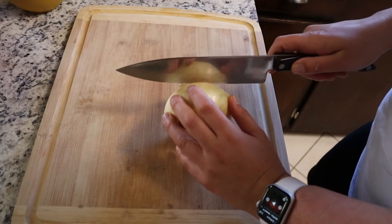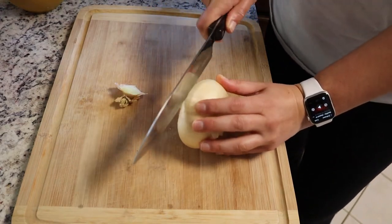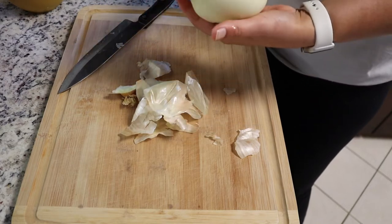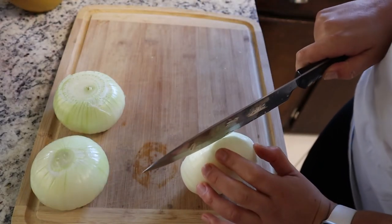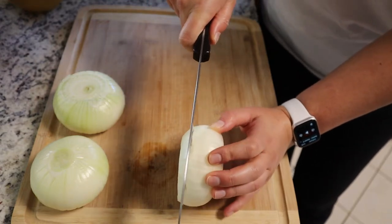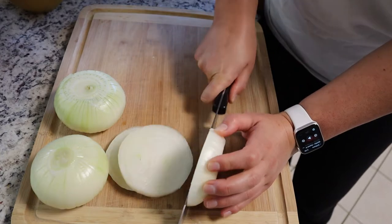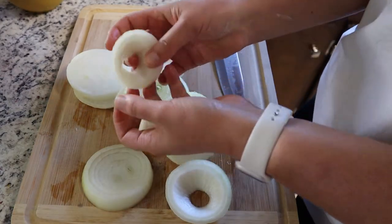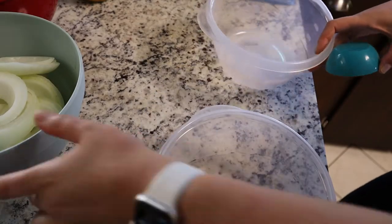Now we're making onion rings. Slice the ends off the onions, peel the skin, and do this for all three. Then cut them into roughly half-inch rings — though that first one was too thick. We want rings that are two layers of onion. Here are all our onion rings set aside.